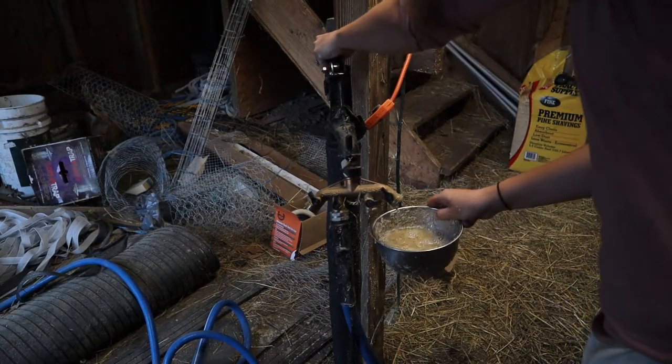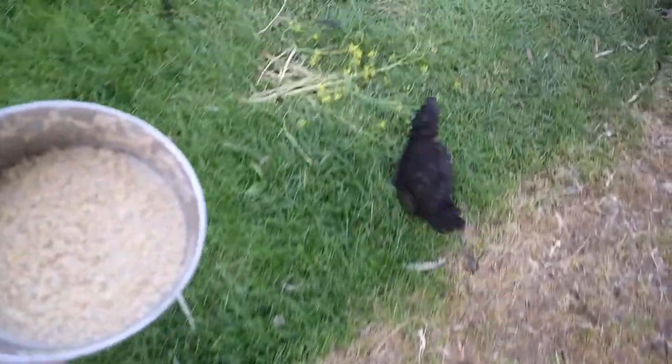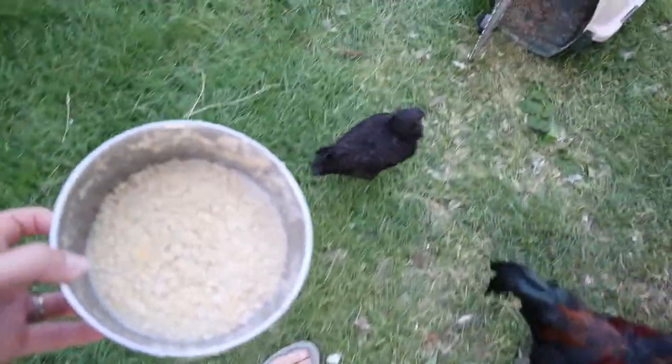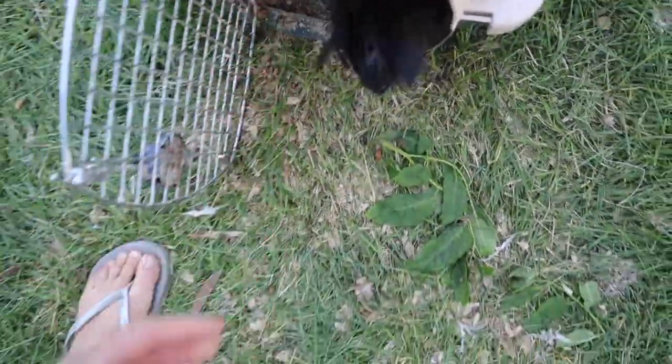You might think: why in the world would somebody want to keep a chicken with a disability? Why not just put it down — put it out of its misery? Because that's what people do with chickens, right? Well, I think that's silly. Because if we look at the way that Scyther behaves and the way that she acts towards us, she's a real blessing.